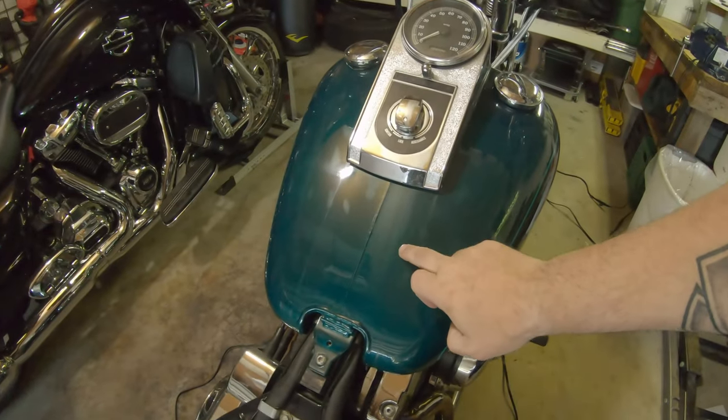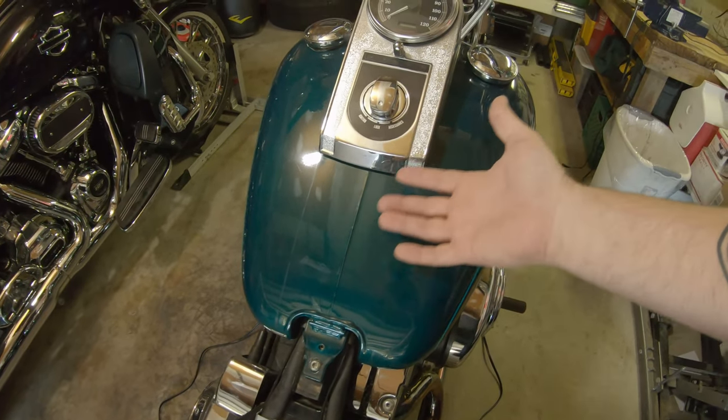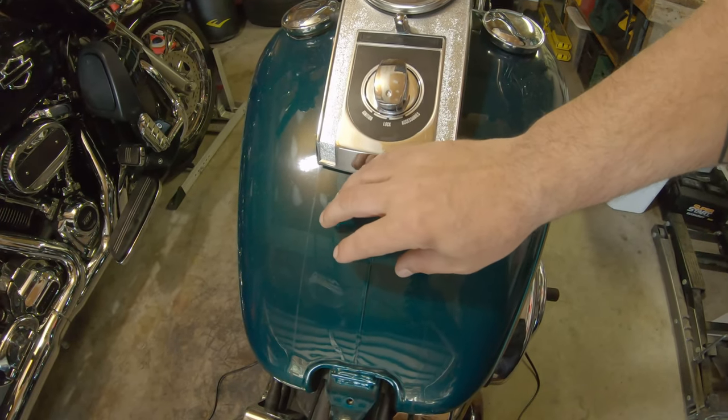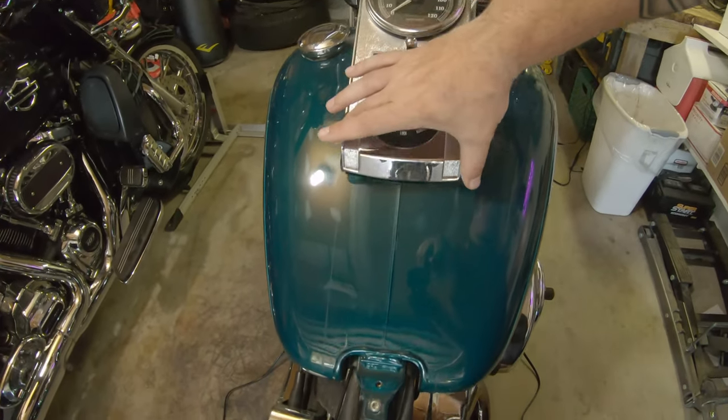The styling project is for the Springer. If you're familiar with some of the Softails from this time frame, the tank bib — at least for mine — was just a black piece of textured plastic. While it didn't look terrible, it wasn't awful, it was kind of plain and boring. I looked at Harley, JP, Dennis Kirk, and other places. They have another bib — it's chrome — and it just carries everything all the way down to the seat.